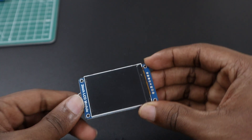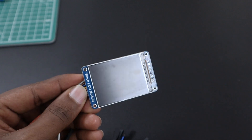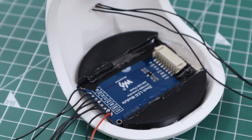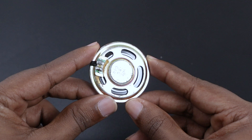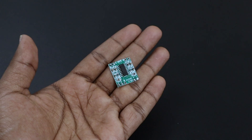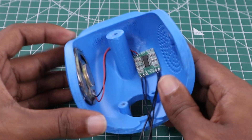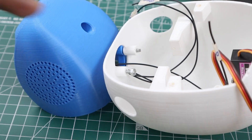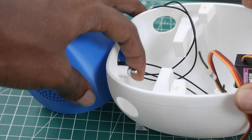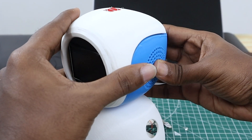The primary component of the head portion is the 2-inch IPS display from WaveShare, which displays the robot's emotions. To secure the display, we used black supporters and a small amount of bolt glue. Additionally, we attached an 8-ohm, 0.5-watt speaker to the left side of the head part to play audio. To amplify the sound coming from the Raspberry Pi, we used a PAM8403 amplifier. We then secured the bottom head part to the robot's body using M3x15mm screws, and completed the head section by attaching the upper head part we previously assembled.